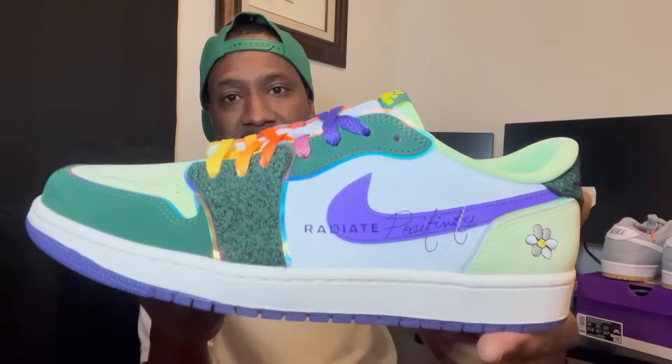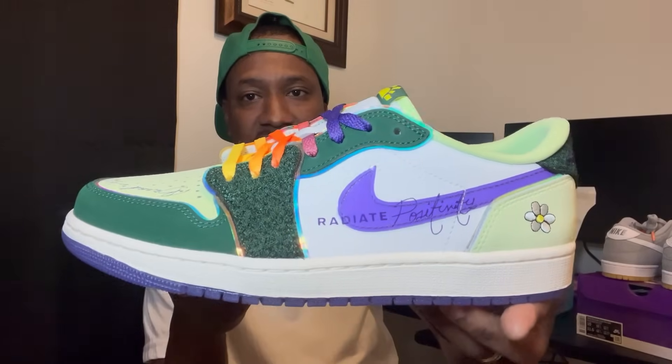There you go — these are crazy, these are like a one. Look at that — there are no factory flaws. That's what I like about the Doernbecher collection: there's never any factory flaws, never any glue stains. These are top tier. There you have it — the Jordan 1 Low Doernbecher.